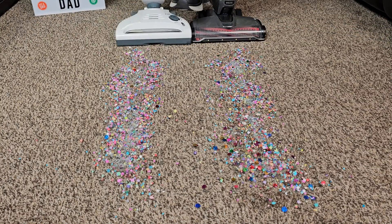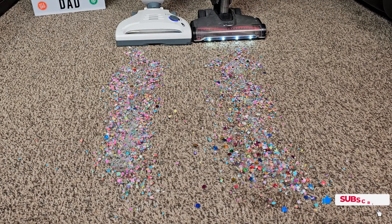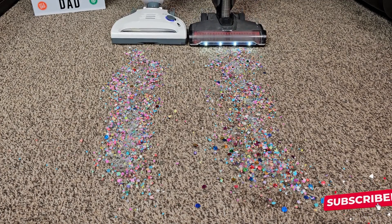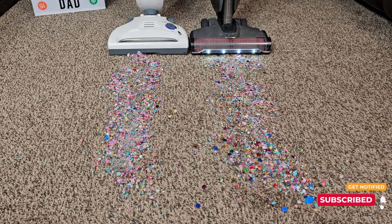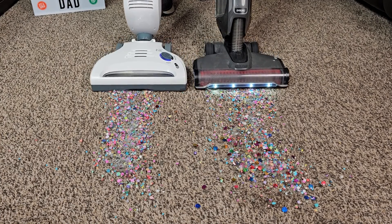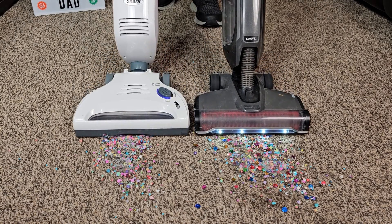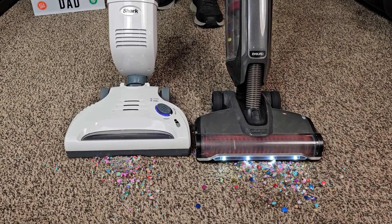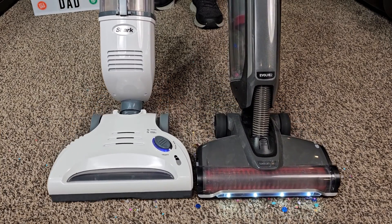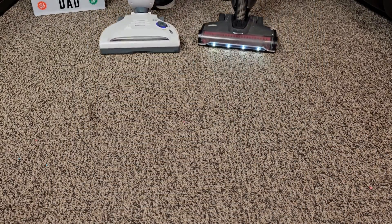So the Shark, we're going to kick it over center, turn it on, same with the Hoover. Go to high — wow, they both did a really good job.